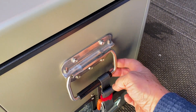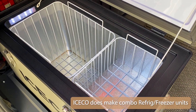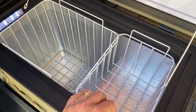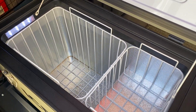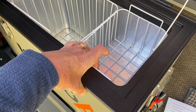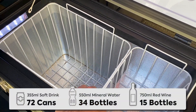Looking inside, you have two sections — a deeper section and a shallower section. This is strictly a refrigerator. You have two removable baskets, a bright LED light that comes on when you lift the lid and shuts off when you close it, and a very nice thick wall for good insulation. There's just two of us traveling and we've found we can pack quite a bit into this.